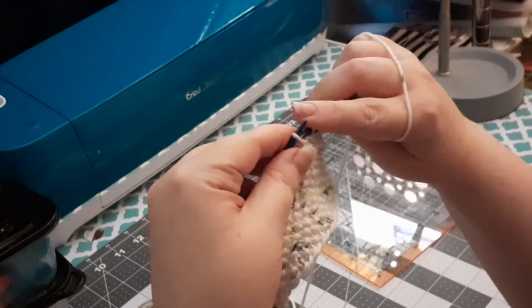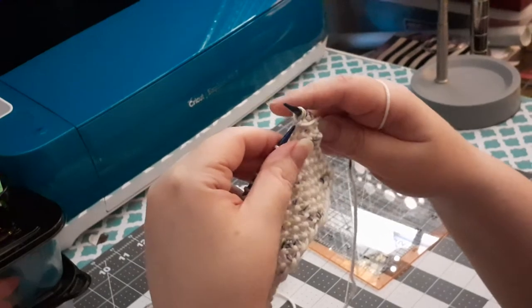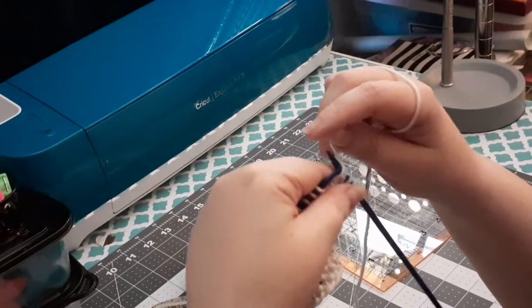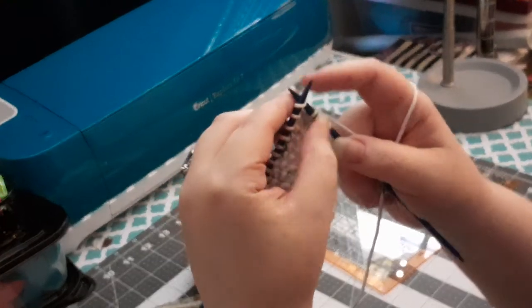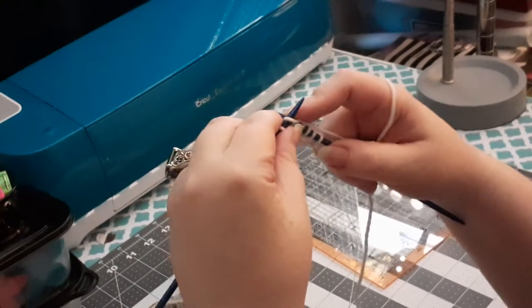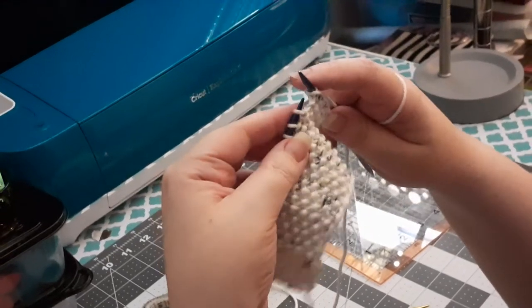Also with seed stitch it's always going to be an odd number of stitches — so like 23, 27, 33, numbers like that. This one I have cast on 23 stitches.